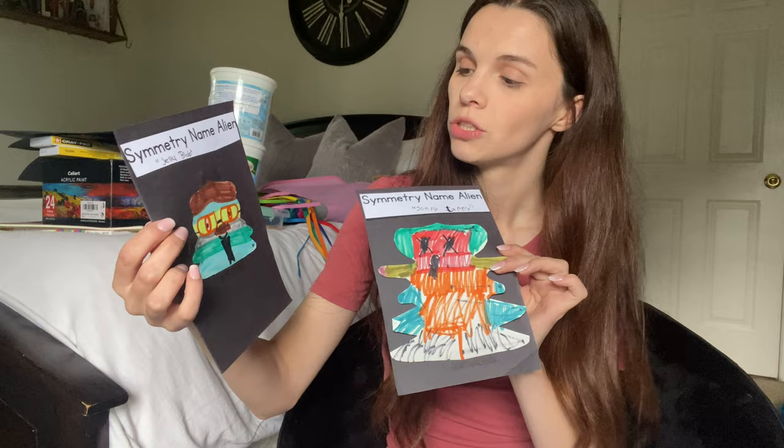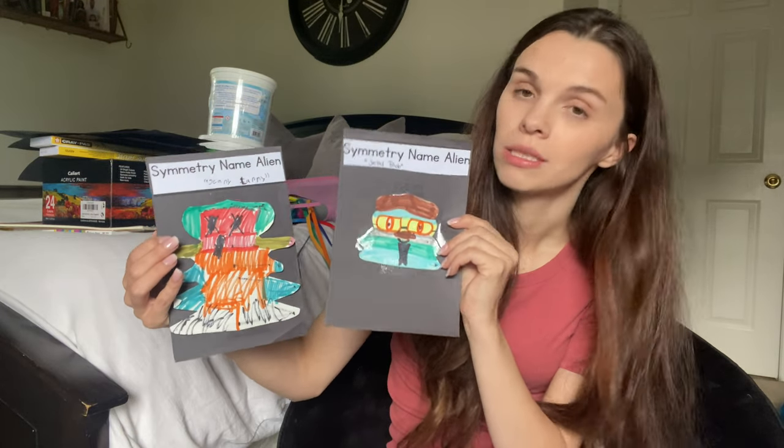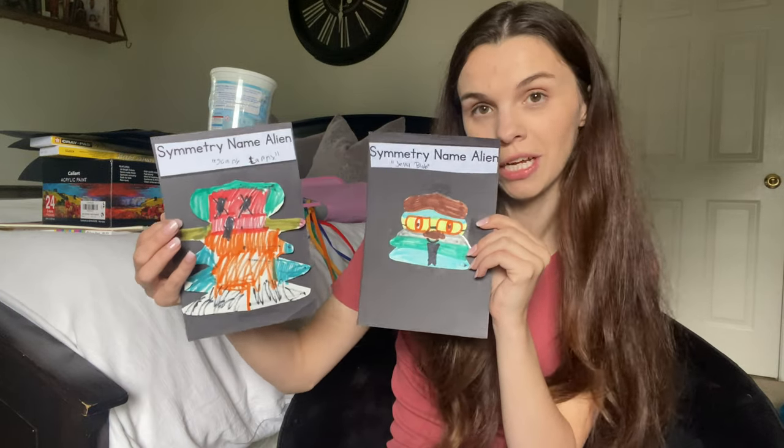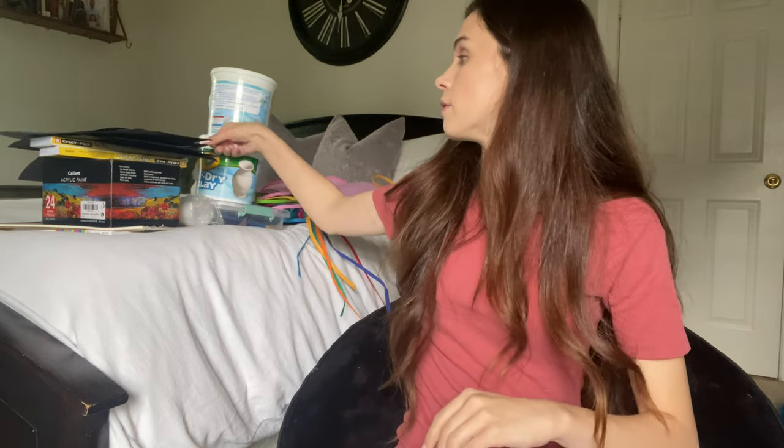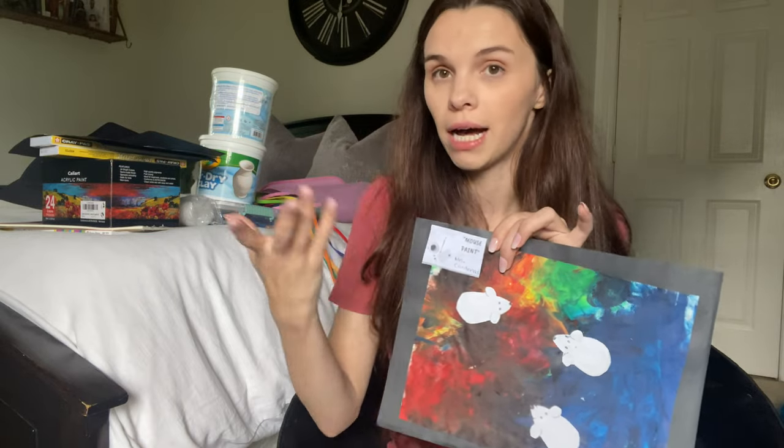The last project I've prepped is symmetry name art. You write your name, outline the shape of the letters, cut it out, and when you fold it open it looks like a different blob or shape — like a little symmetrical alien that's your name. I'm also thinking of making little notes on each piece with the name of the art project and the child's name, so they have a little remembrance of what they made and who made it.